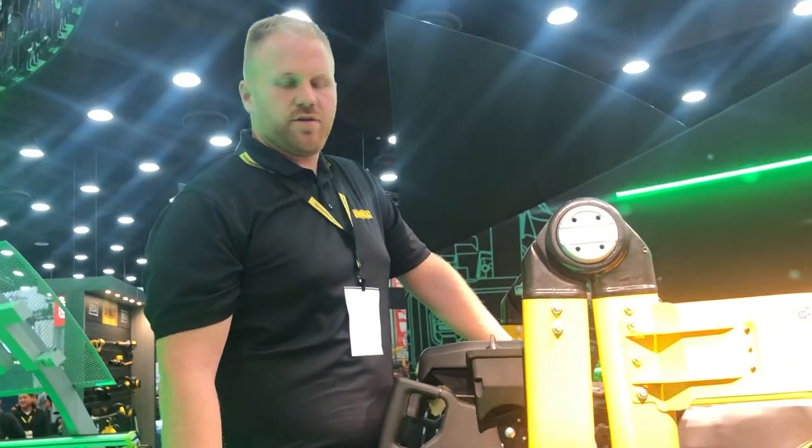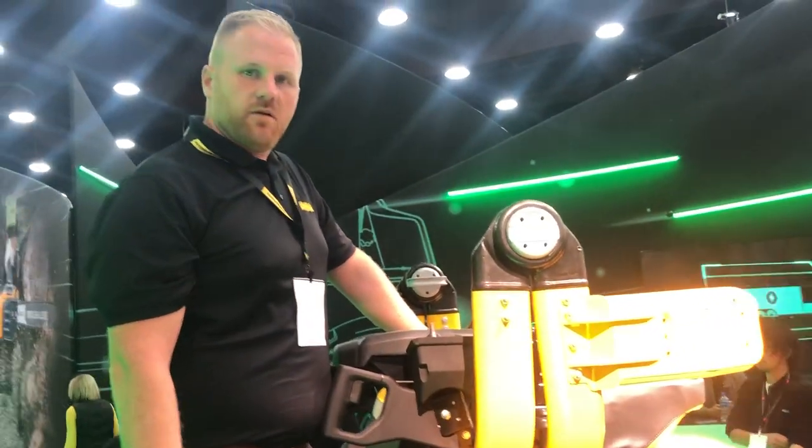This is the Ascent C60 2-in-1 stand-on and sit-down mower. It's an industry first, and it's only possible with an electric product.